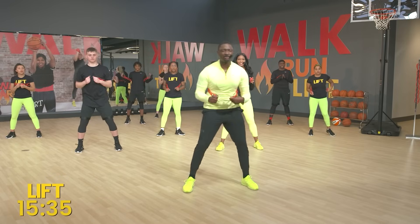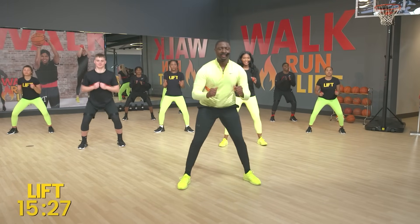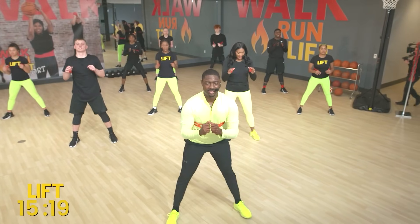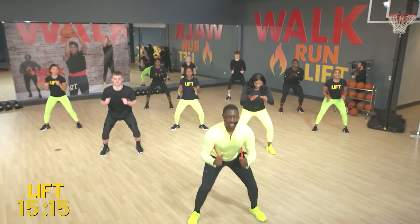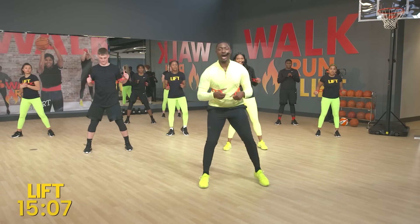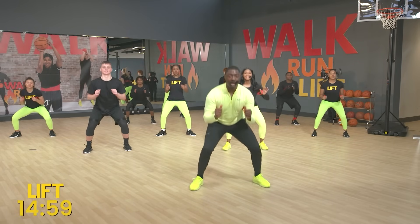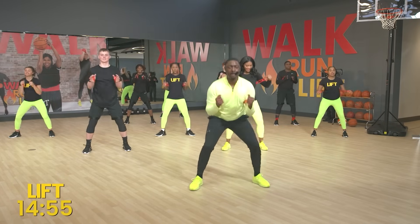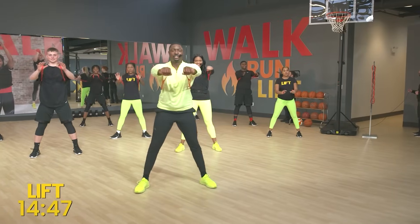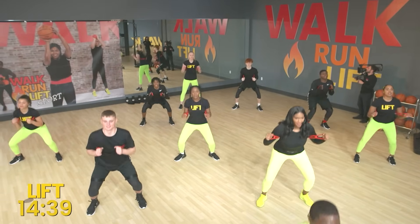We're going to keep that band and go into a deep squat — deep squat, bring it up. One, two, three, four, five, halfway, six, seven, eight, nine, and ten. Now we're going to combine both of those moves: squat and then a chest press right after. Deep squat and press — that's one. Two, three, four, five, six. Four more, three more, two more, one more. Feeling the burn!